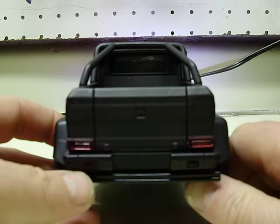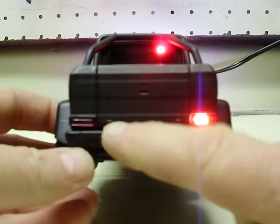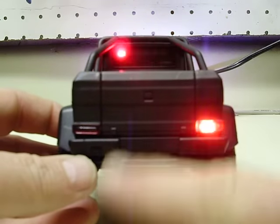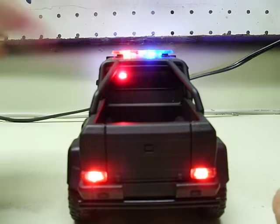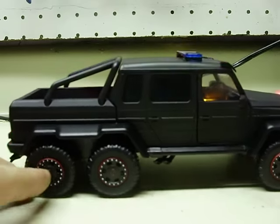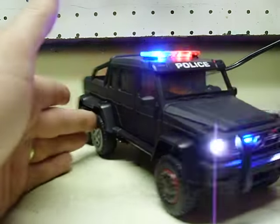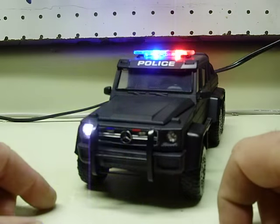And then of course, strobe taillights. They're a steady flash on/off, strobe on/off. The camera's making them look a lot more weird, but they are a steady strobe flash. Nothing else on this side — of course you can see your light bar still. And then back to the front again: strobes and flashing headlights.